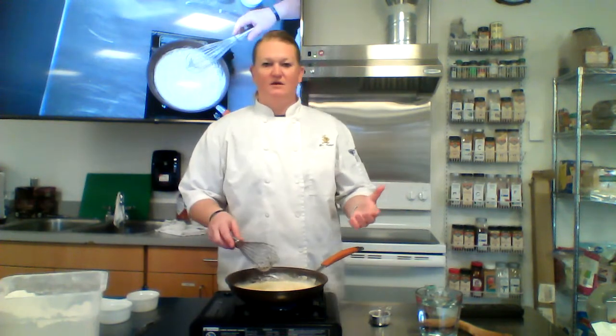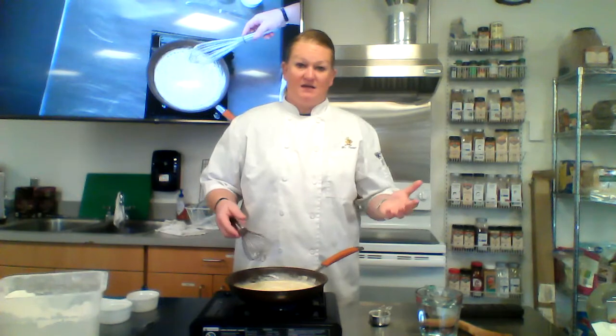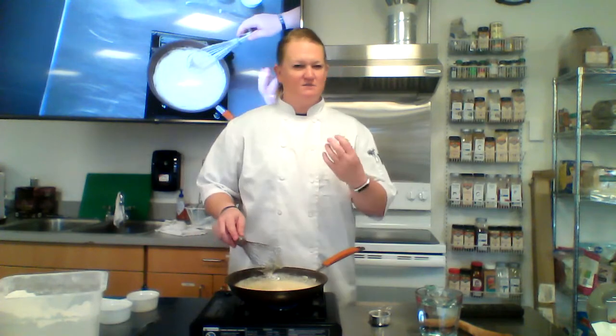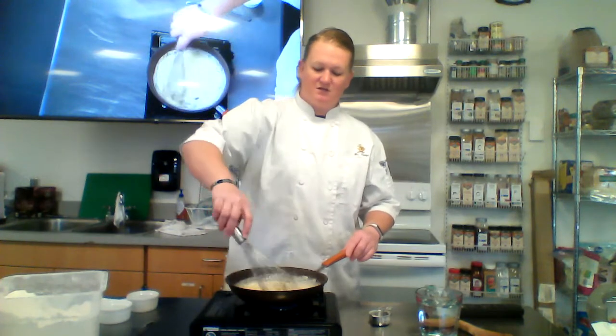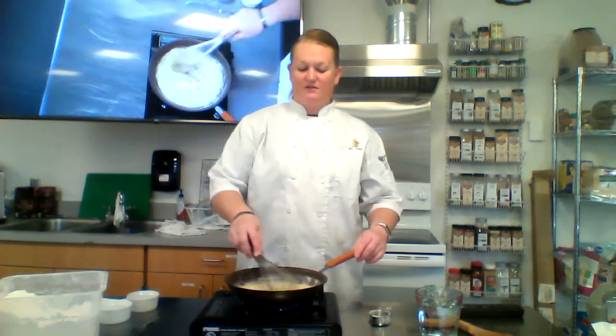At this point, if I wanted to make a bechamel I would just add some milk or cream and I'd have bechamel. You want to let it cook for just a minute — you can kind of smell flour, and plain flour doesn't taste very good — so we want to let this cook just a second to cook that flour taste out of there.